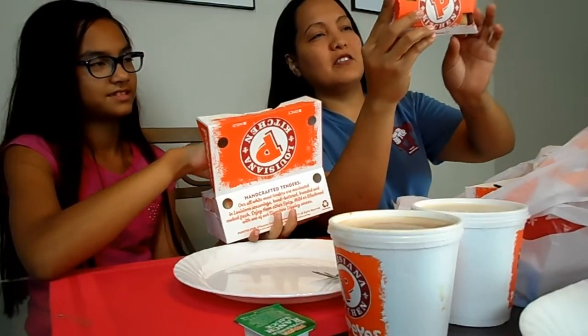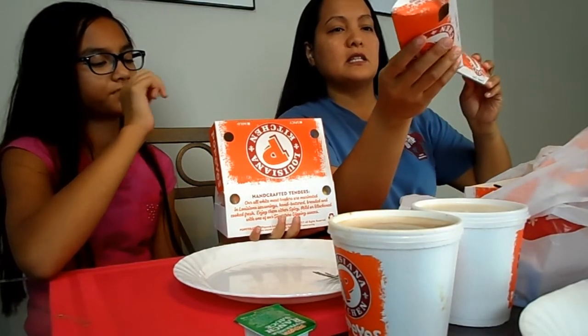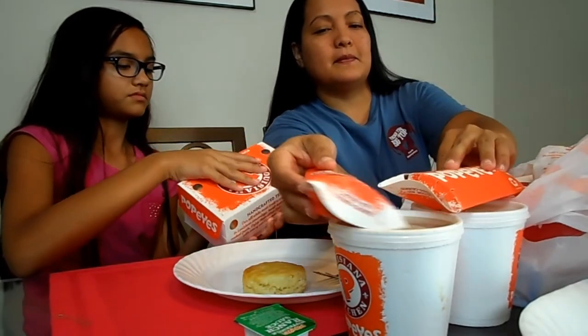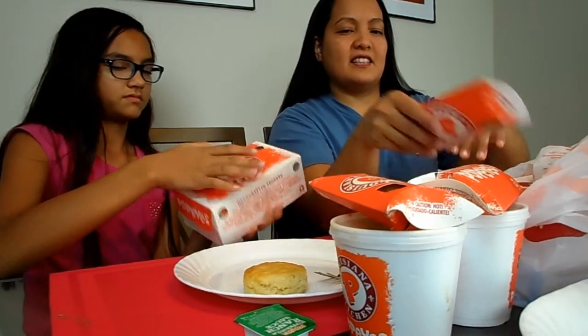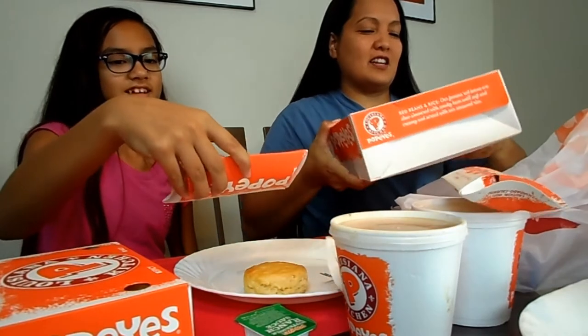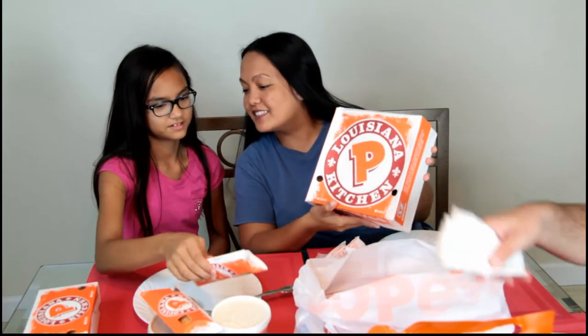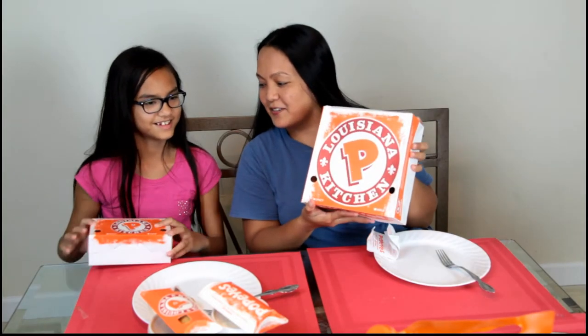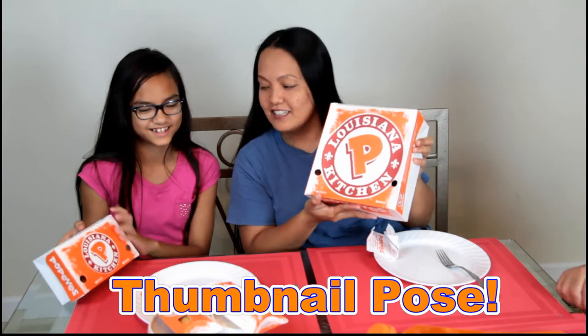Oh my god, it's an apple pie! I didn't know we had apple pie. Mukbang style is basically eating a lot of food, picking it up, getting grease all over you, making slurpy noises, enjoying your food. That's what mukbang is. Oh my gosh, we got some chicken, I got an apple — what, no cups or glasses?